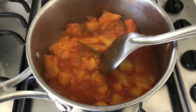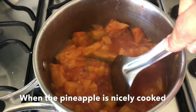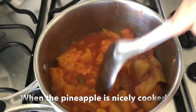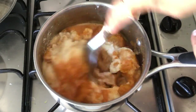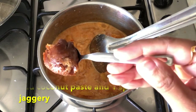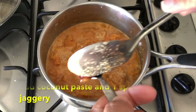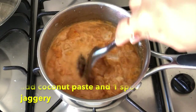When the water is dry, I will add coconut paste and 1 teaspoon of jaggery. I will boil it well for 5 minutes.